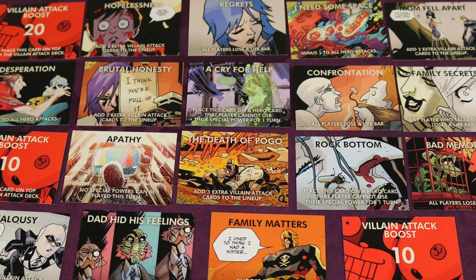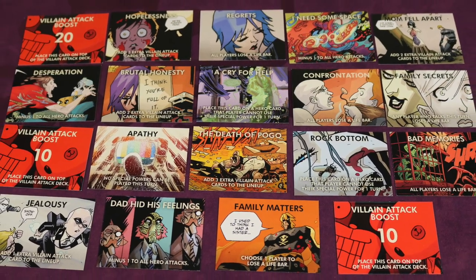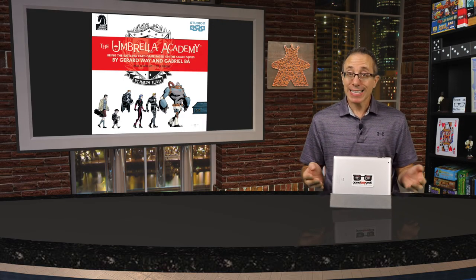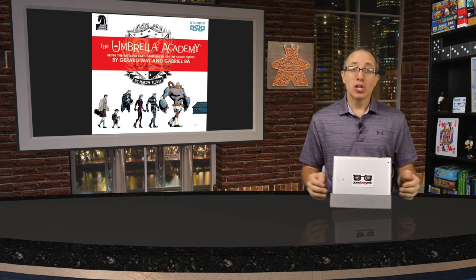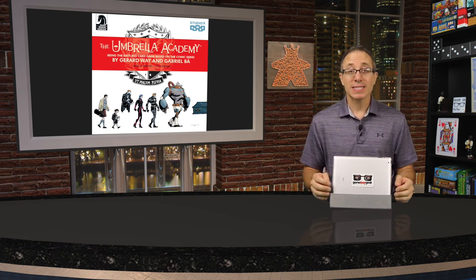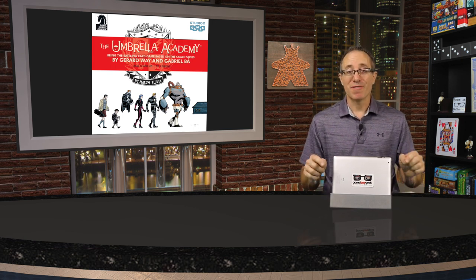There are even more dysfunctional family cards not yet shown — feel free to pause and check those out. Overall, Umbrella Academy is an easy-to-learn cooperative game. You don't need to be familiar with the IP to play, but fans will especially appreciate the art, story cards, and hero-specific powers. Click the link in the description to see all final art, components, and pledge levels on the Kickstarter page — Studio 71 and Dark Horse Comics would love your support.